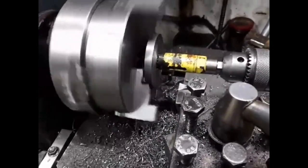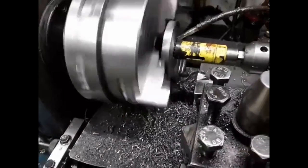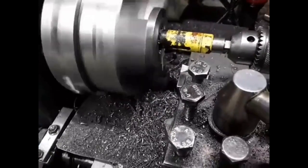A hole saw is first used to remove most of the material from the flange center. Then the flange is bored. This flange shall be pressed onto the mill taper.